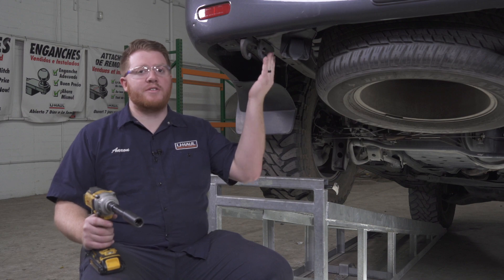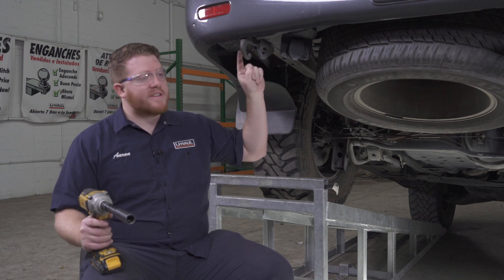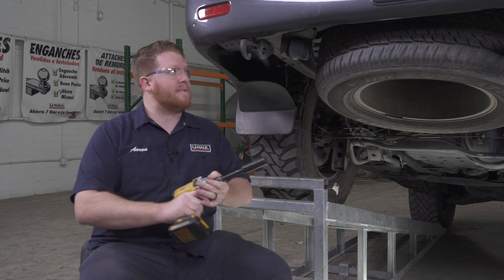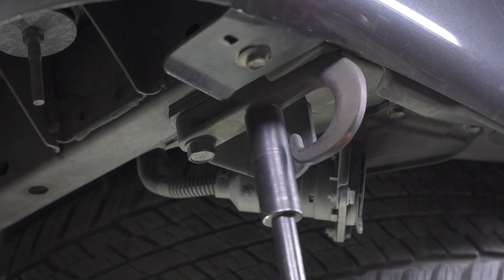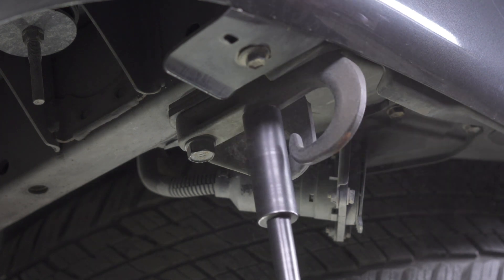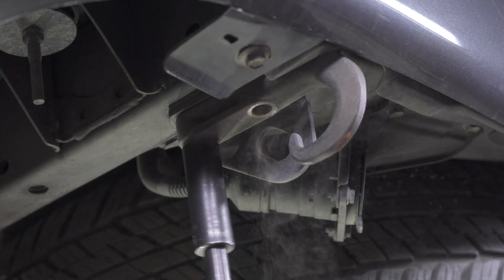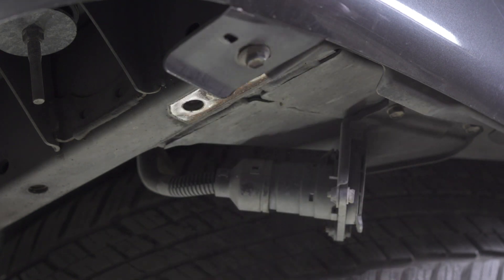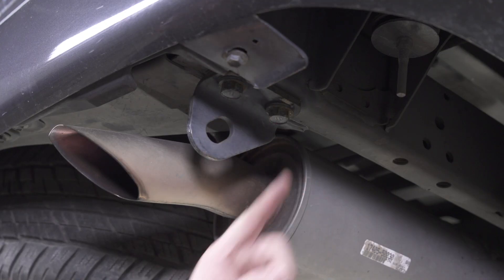To start off our install, we're going to remove our tow hook located on the driver side frame rail. It's held in by two bolts and we're going to remove those using a 19 millimeter socket. We'll repeat the same process on the passenger side.